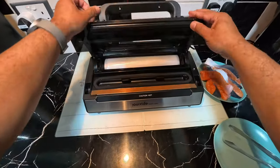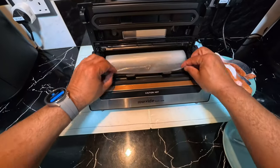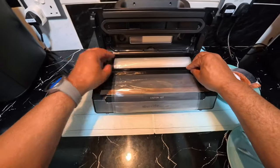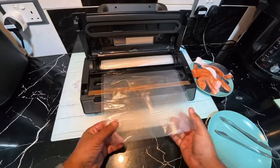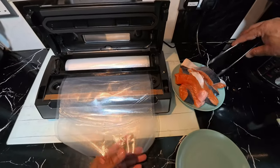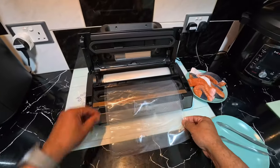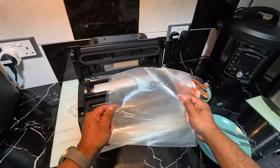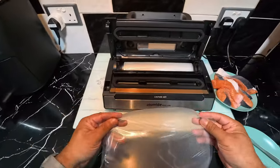So let's crack on. I'm going to cut the vacuum bag to the length I require to get all that lovely salmon in there. I've opened up the cutter, pulled out how much bag I think I'll need, measured it up — a little bit extra — and now I've cut the bag. That looks about right.